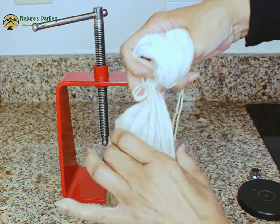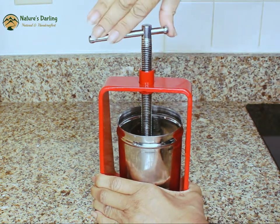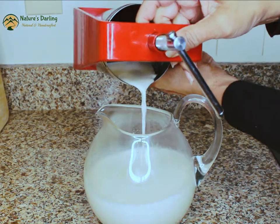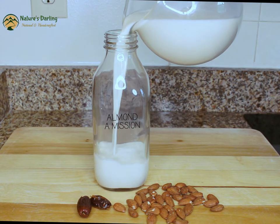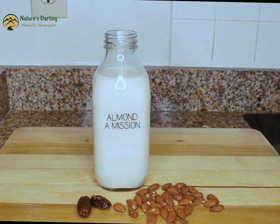2 minutes, 1 minute, 3 minutes, 4 minutes, 1 minute.